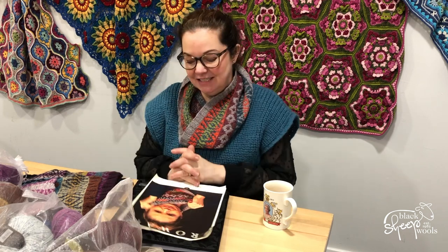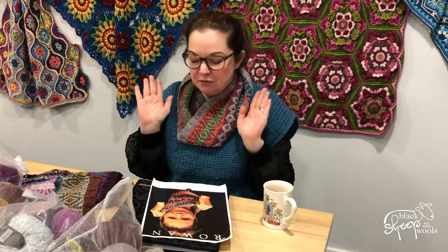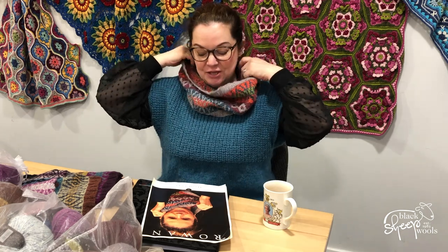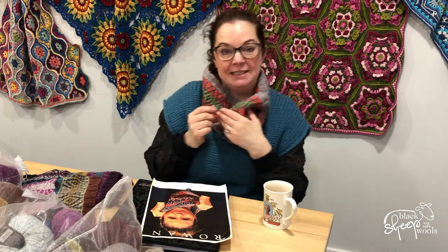Hello everybody, exciting new knit along time! I have a table full of gorgeousness — beautiful squishy Rowan yarn and my favorite Rowan yarn, felted tweed. Isn't this stunning? This is the Bessie Cowl, designed by the fabulous Lisa Richardson, who is one of the lead designers at Rowan, and this pattern is a Black Sheep Walls exclusive for the next three months.